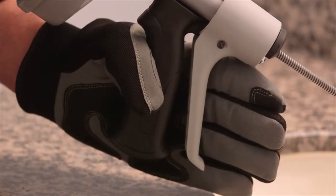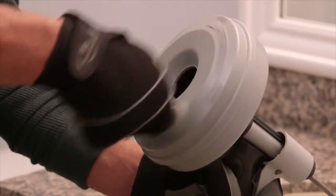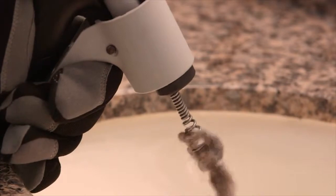It also features Rigid's patented auto feed trigger technology that allows you to advance and retract the 25-foot cable smoothly and quickly, as well as keep your hands clean during operation.